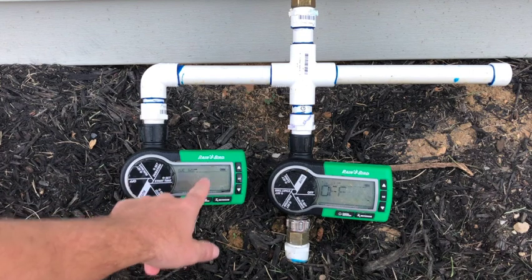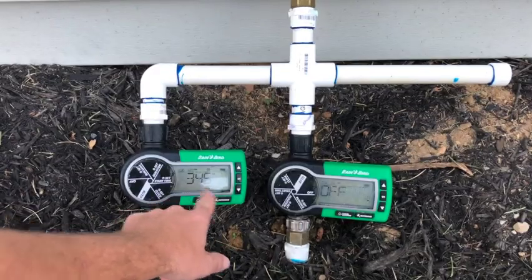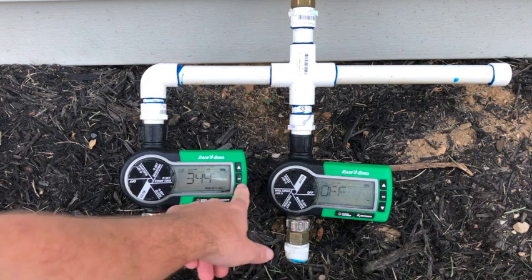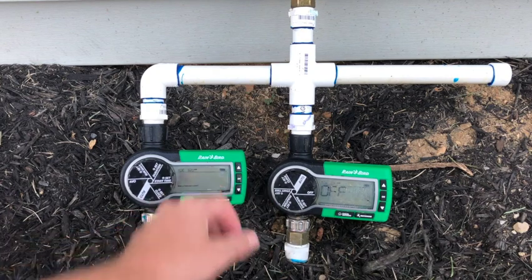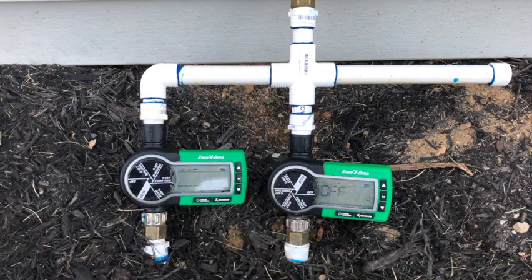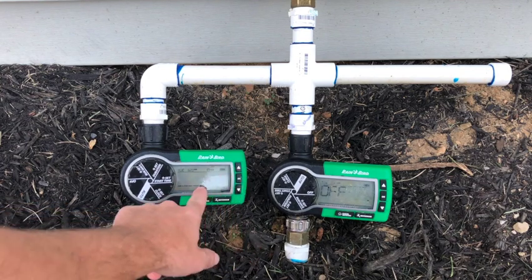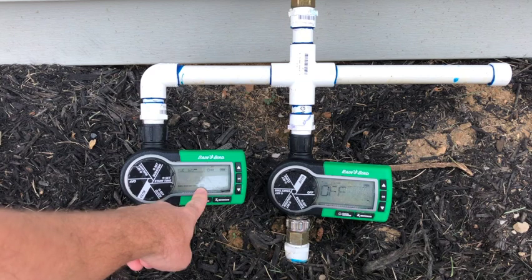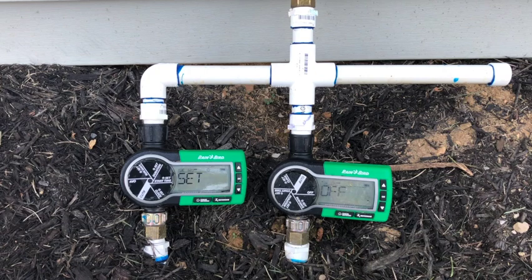Set a start time — I have it set at 3:45 in the morning. Early morning waterings are best, so 3:45 AM. If I wanted to change that, just use these arrows and click OK. You can also add a second start time — say you just seeded your lawn and want to do an afternoon watering. Hit the up arrow, it takes you to yes, then hit OK. You would repeat the steps to set that time and duration of watering.